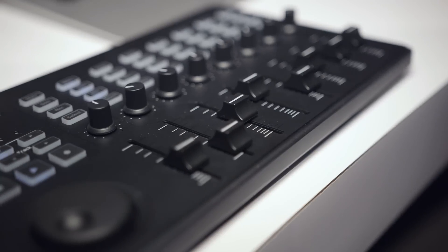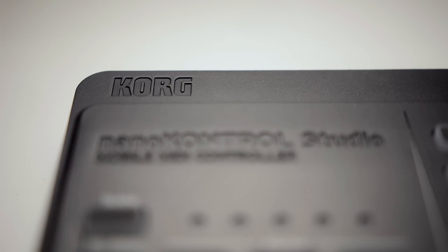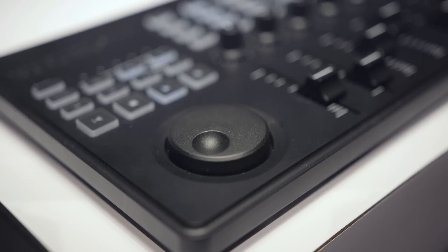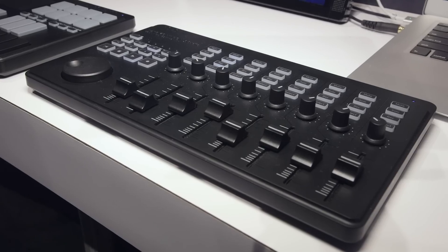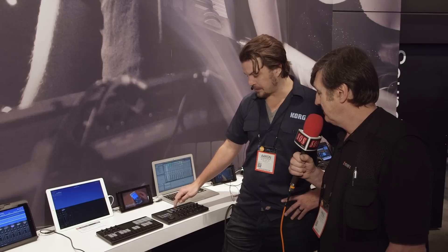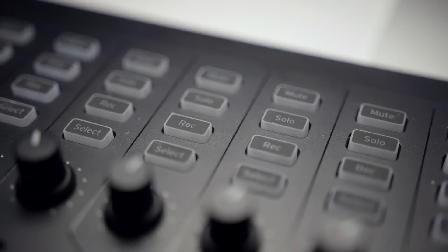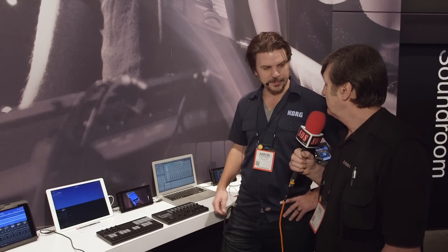With the NanoControl Studio, you have more of a DAW-centric approach. There's a shuttle wheel for transport control, all your transport functions, eight long-throw faders, as well as knobs. You also have the ability to solo, mute, record, and assign these to anything you want in your favorite DAW — all of which transmit MIDI wirelessly via Bluetooth and of course via standard USB.